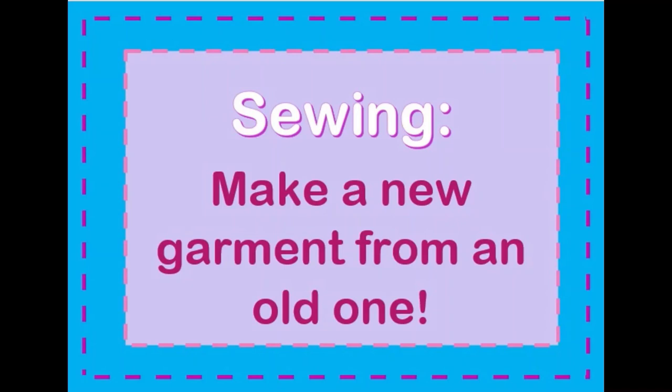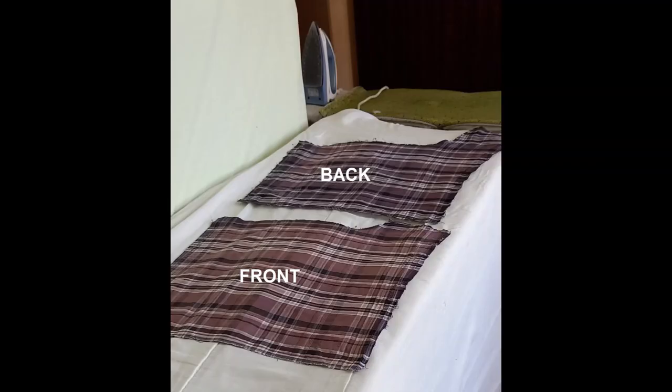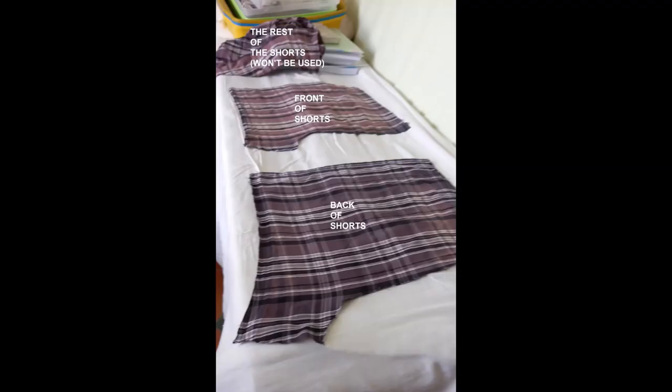If you've ever liked an item of clothing so much but it has become faded or frayed and you'd really like another one, follow this video and I'll show you how. This is a men's sleeping shorts that has become really frayed around the edges and I wanted to make a new one. What you need to do is carefully unpick all the seams - every single seam - including careful removal of the elastic at the waistband. When you've unpicked all the seams, take an iron and iron the whole thing absolutely flat, because you want to use this original garment as a pattern for your new one.